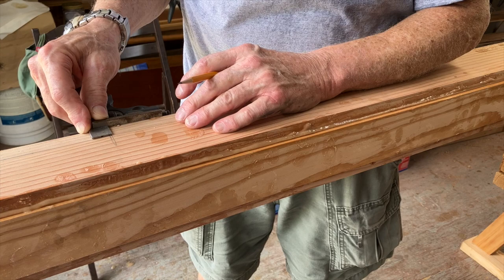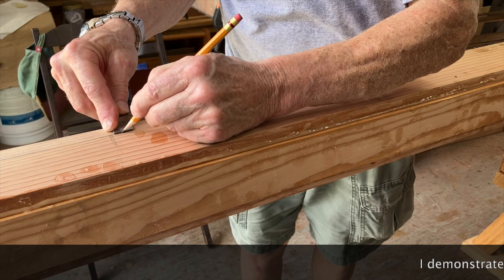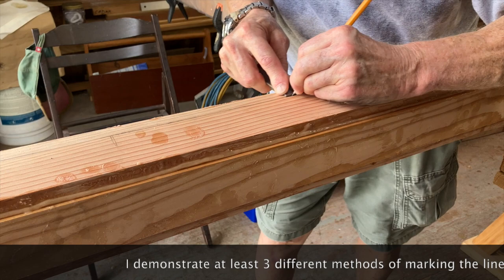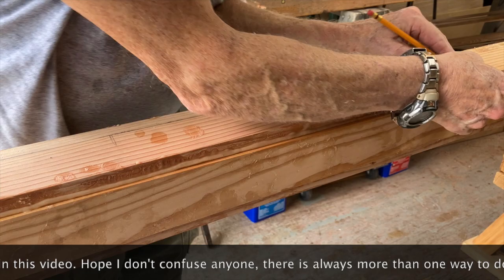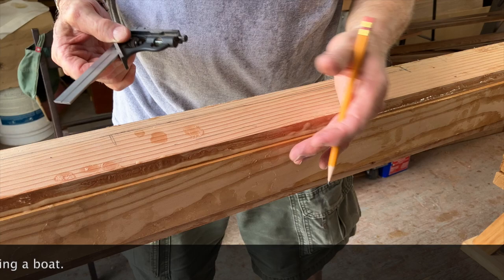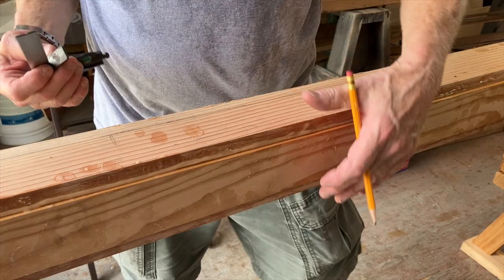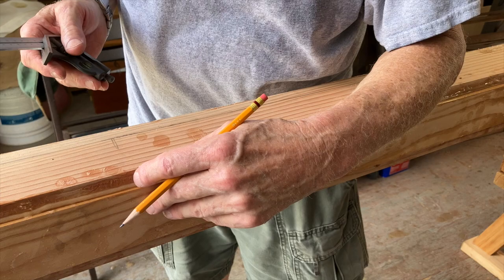Today we're going to start the rounding off process, making it eight-sided. On this side we're drawing a line — it's a three-quarter inch board and I'm coming over three-quarters of an inch and marking it. Those little pieces of epoxy on there make it difficult, but we'll do it this way. We're marking it on both sides all the way down, end to end, then turn it over and do the same thing.